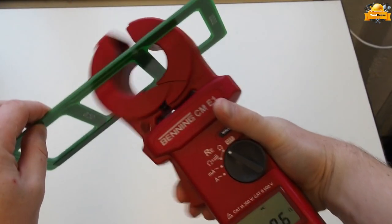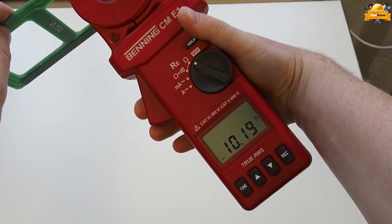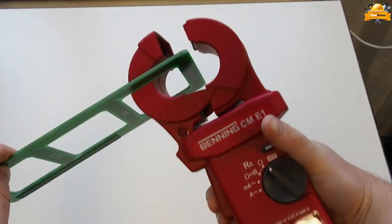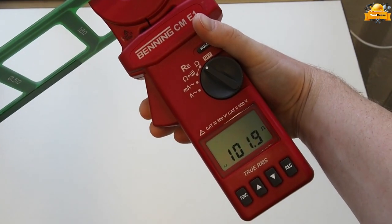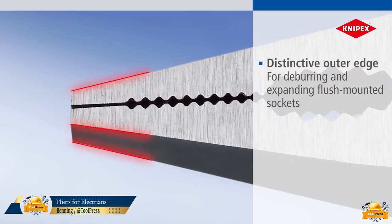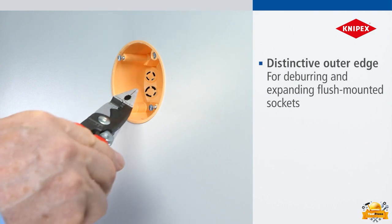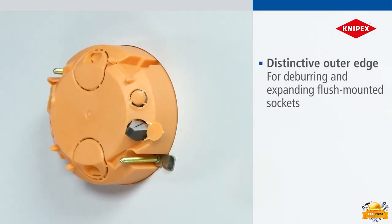As a result, the risk of electrical installation failures due to the disconnection of the earth connection is completely eliminated. Supplied in a hardtop case and with a reference resistance loop, the NYPEX pliers feature a distinctive outer edge that serves two purposes: deburring and expanding flush-mounted sockets and electrical systems.